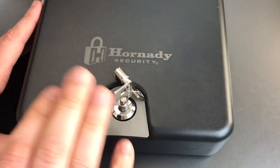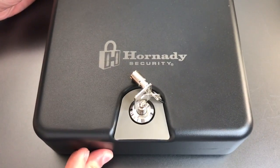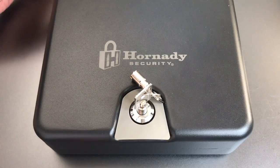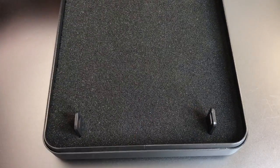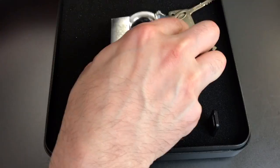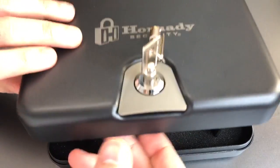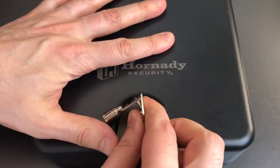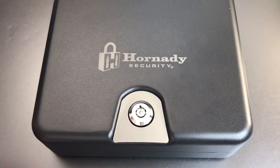There's nothing that says you need to use this for a gun. You can take this to a hotel, use it for your wallet or some valuables, or for someone like me who likes to collect locks — with no small sense of irony — I can put one of my more valuable locks in there, like this Abloy 362, close it up, and have some peace of mind that no one is going to steal my lock.